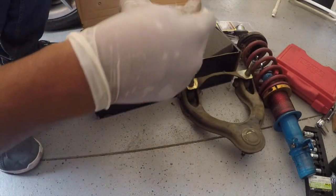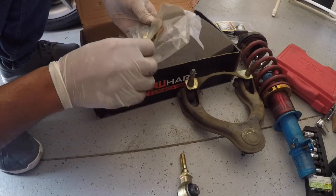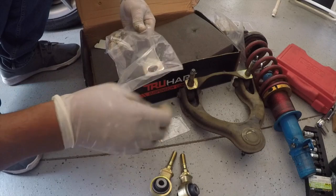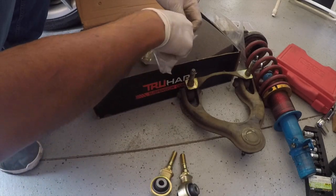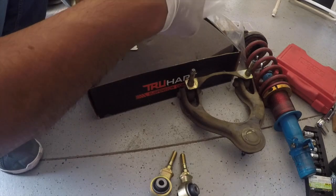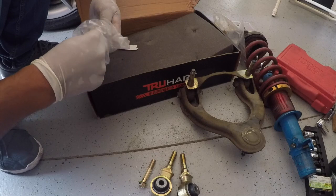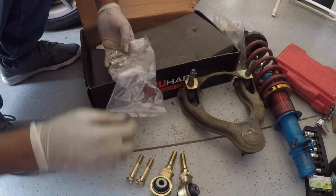Alright, some of the hardware to put together. I'm going to need this. I got our pins, I'm going to use those. I'm going to need these guys, and these two.